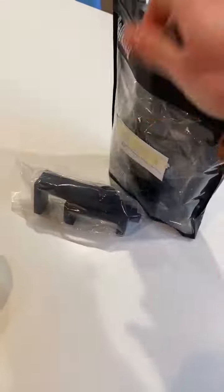I got this Pelking mobile phone chest mount so that I can film videos with both of my hands free, and I'm unboxing here what I got in the bag.